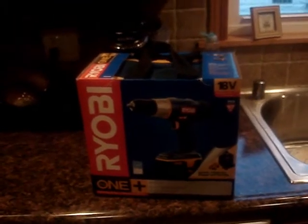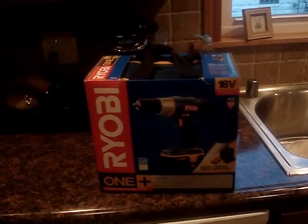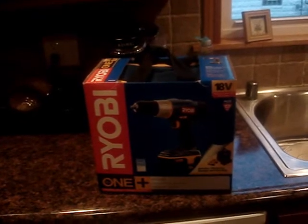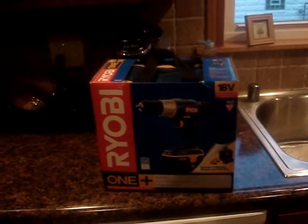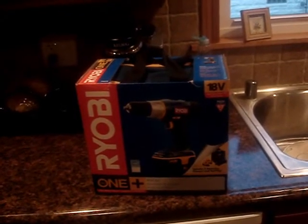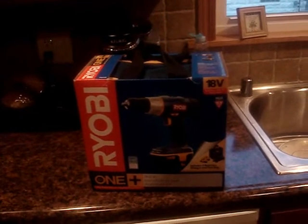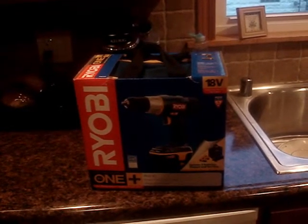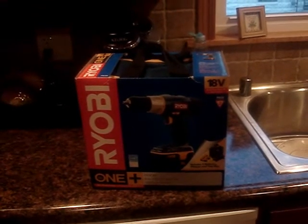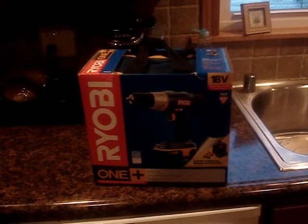They had another kit that included a circular saw for about $89, but I never used the circular saw that came with my Craftsman kit. The only thing I really used besides the drill was the fluorescent light. I still plan to fix the Craftsman batteries — I got this drill because I have home improvement projects right now and I hate borrowing other people's power tools.